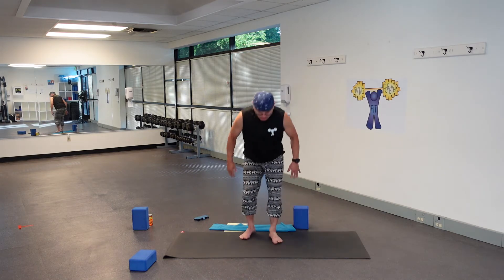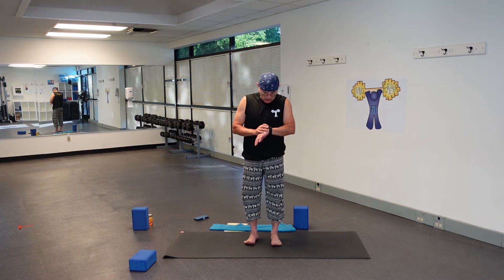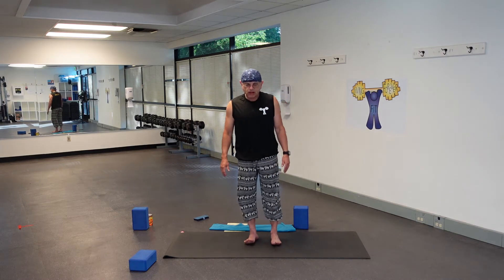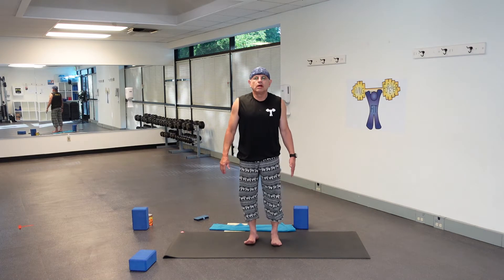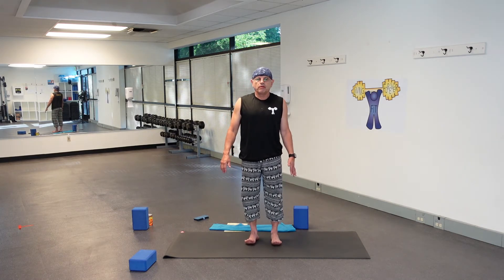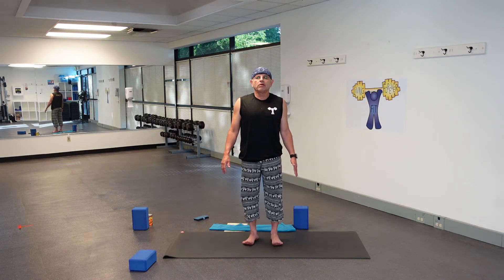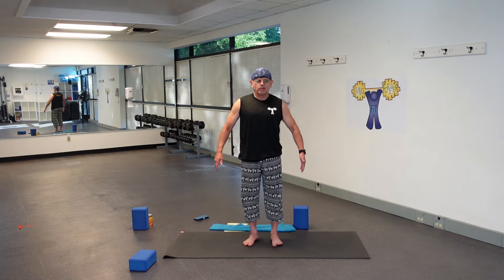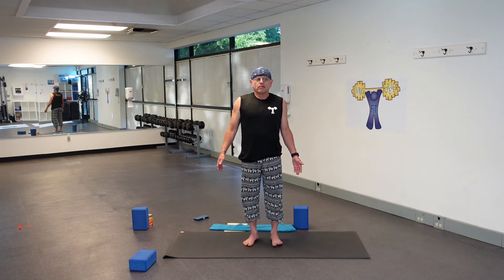Feel your feet onto the mat. You can check your balance here a little bit — just wiggle left and right. If your balance is off, you're going to struggle today, so just see where it's at. Move forward and backward, lift all your toes, go back onto your heels, maybe lift the ball of your feet. Let your shoulders draw away from your ears, crown towards the sky, and breathe.